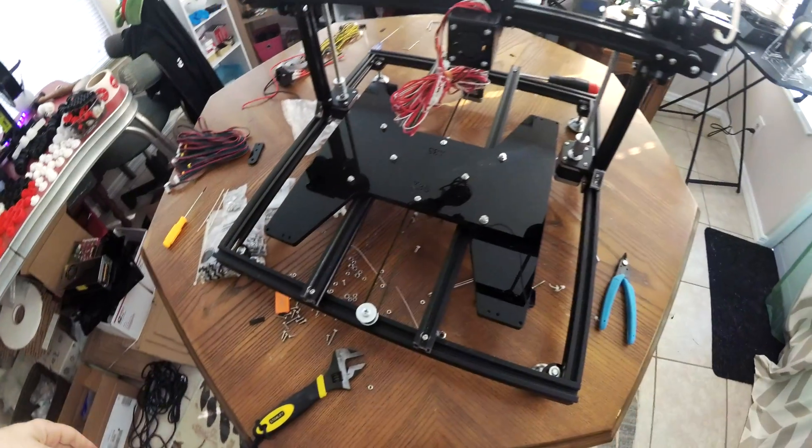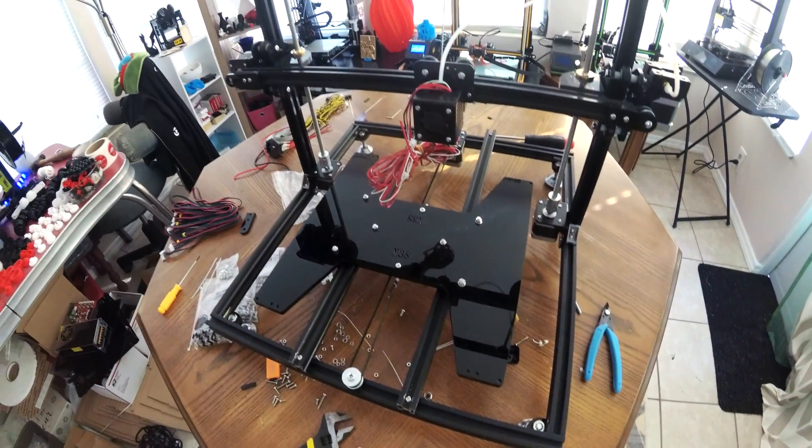I am building this without instructions. So it's kind of a pain, but we're getting through it so far. I'll go ahead and see you guys as soon as I'm done with this part.